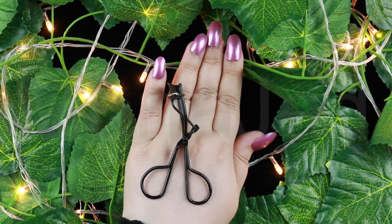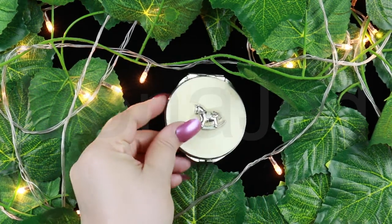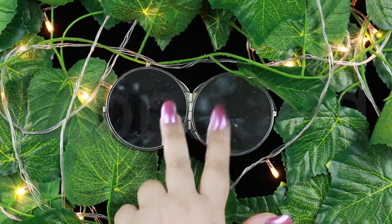Let's do the eye makeup first. I'm going to use my eyelash curler. Insert the lash curler down to the base of your lashes, gently close and squeeze for about five to ten seconds. Slide the eyelash curler down to the ends of your lashes, close it and pulse gently to curl the tips. Do the same with the lower lashes.